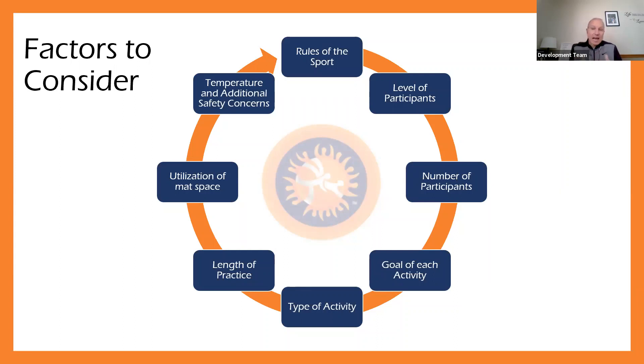The goals of each activity and the type of activity kind of go hand in hand. In the third or fourth part of this webinar series, we're going to look at practice plan essentials — activities that are important to think about in every practice. But we also need to consider what's the goal of that activity, what do we want them to accomplish. We can't just have an activity just to do it — there has to be a purpose. Maybe it's working on technique, maybe it's a live wrestling situational drill, maybe it's working strictly on conditioning.